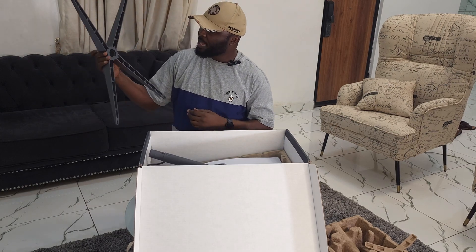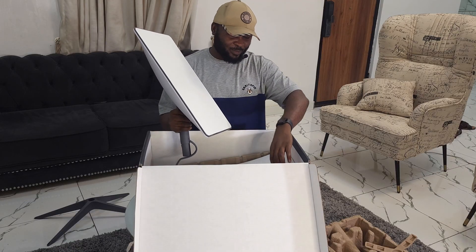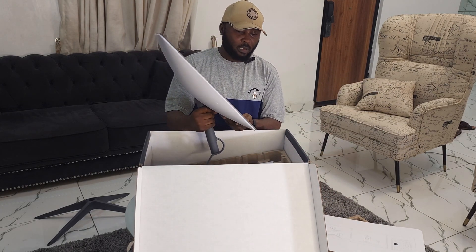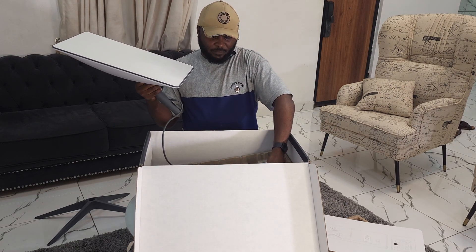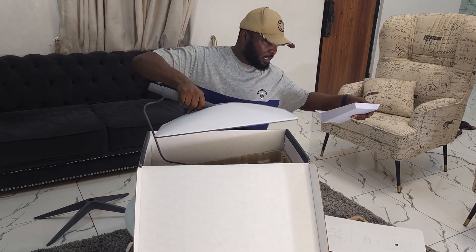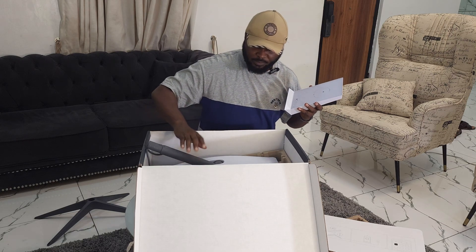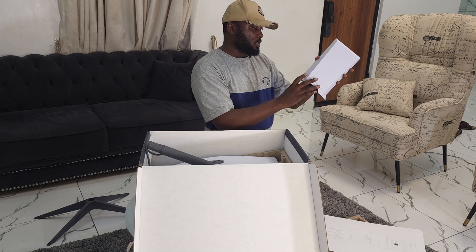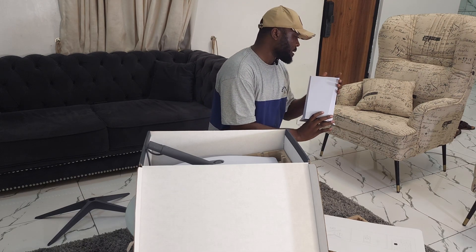I'm probably not going to use the stand because I need to mount mine on the roof of my house. This is the dish — it's actually heavier than I expected. I've watched a lot of YouTube channels and seen people handle and mount theirs, but it's actually very heavy. Then the next thing is the internet modem, which is going to connect from the device outside. This one should probably stay indoors. I'm wondering if it has a way to connect to my home router.